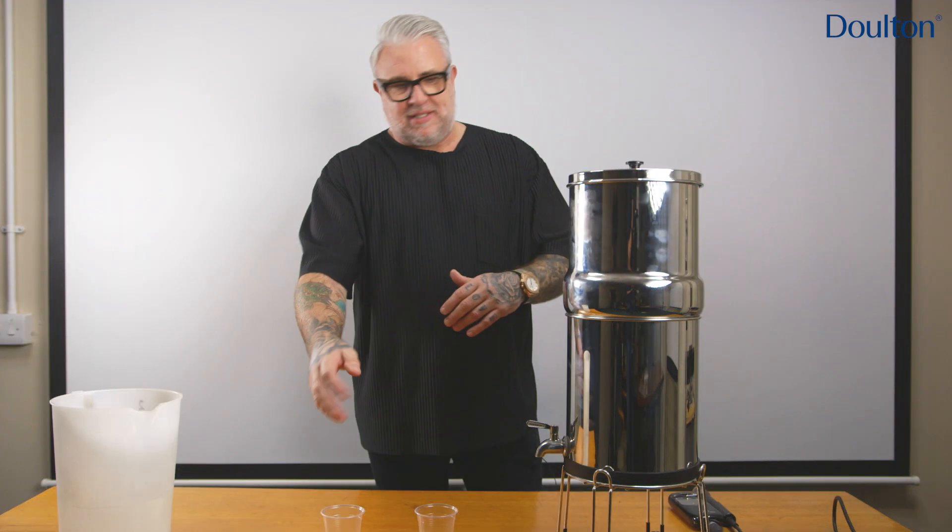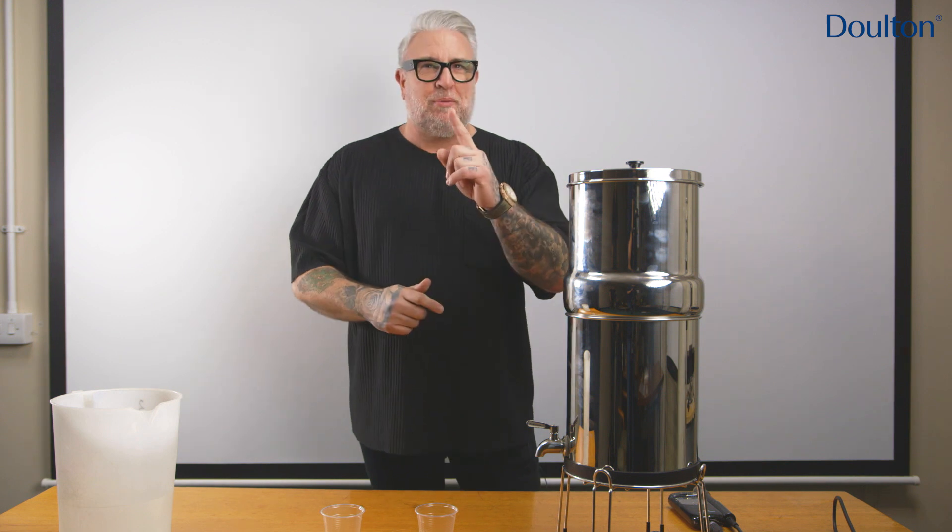So far, one glass add that and one add that. This time, they've both got filtered water in. So let's see what happens.